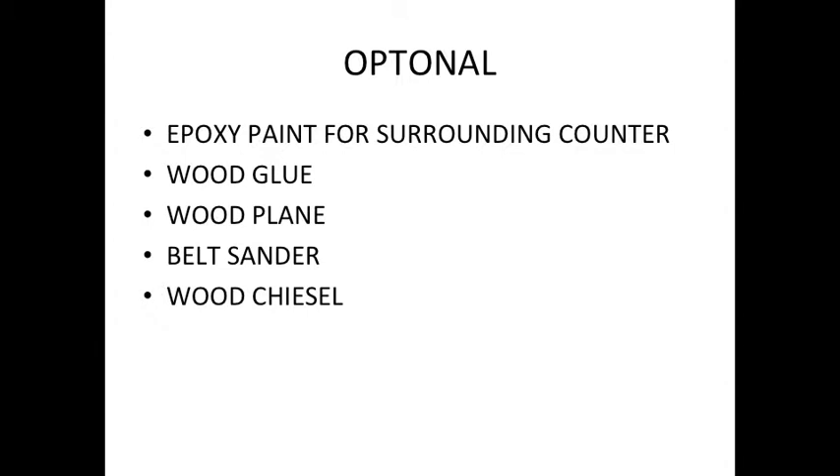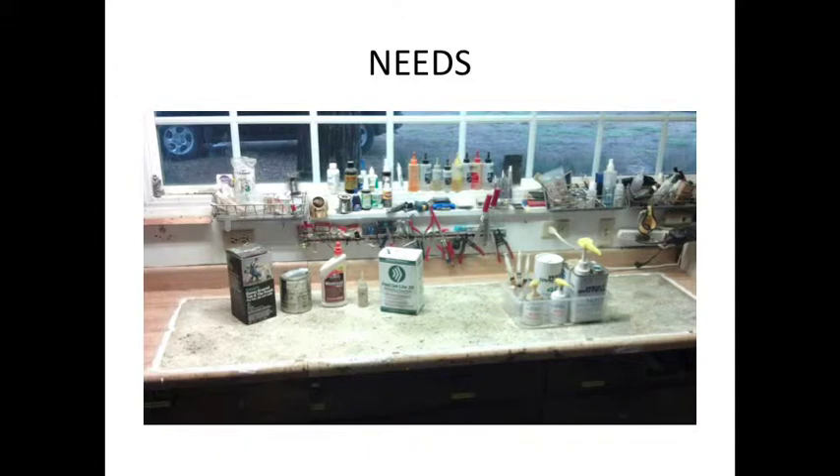That's some of the stuff I used — you can see it after the first step. That's the Bondo and the resin. Bondo works really good because it sets up fast and hard, and if you don't wait too long it sands fairly well. I used West Systems resin for the coat before putting the epoxy paint on. There's the wood glue — the fast-set I used underneath the counter — and then the 15-year-old epoxy paint.